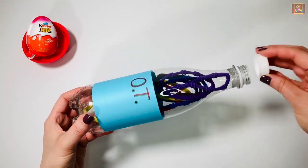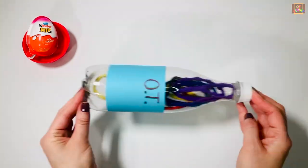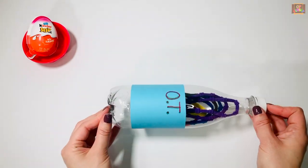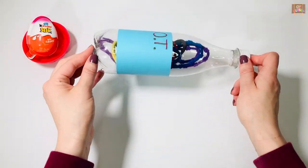Take the cube and close the bottle. Now let's mix them — side to side, up and down, front and back.